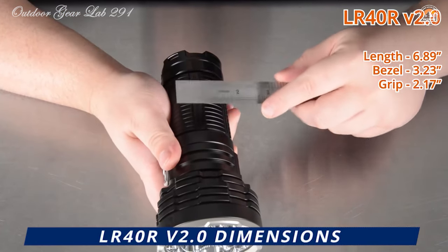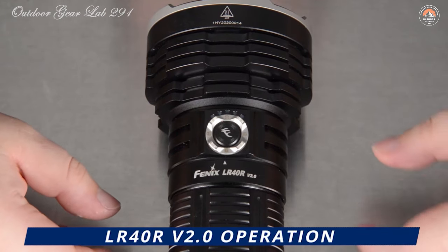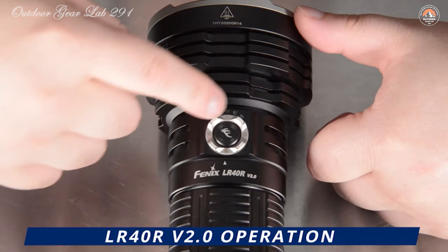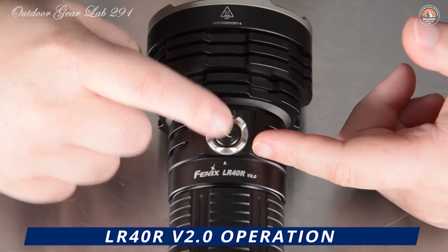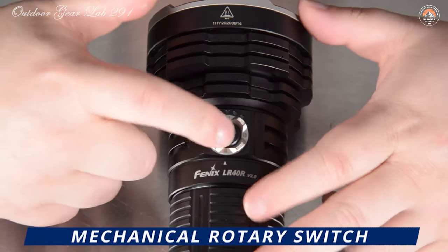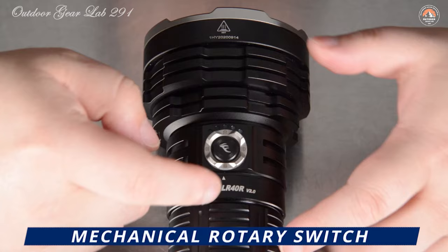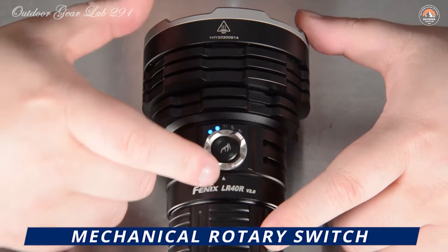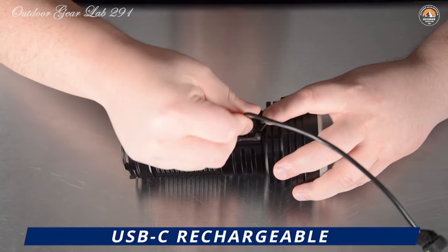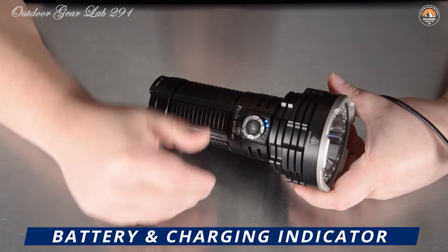The LR40R V2.0 is designed for versatility and endurance. With its 90-degree flood beam, it offers wide visibility for surveying your surroundings. Its USB-C rechargeable feature means you can quickly power it up whenever needed — with up to 3 hours on high mode or an impressive 177 hours on eco mode. Built to withstand extreme outdoor conditions, it handles temperatures from -31 to 113 degrees Fahrenheit and carries an IP68 waterproof rating. Its 1-meter impact resistance means it can take a beating and keep shining, and it even doubles as an emergency power source via its USB output port.